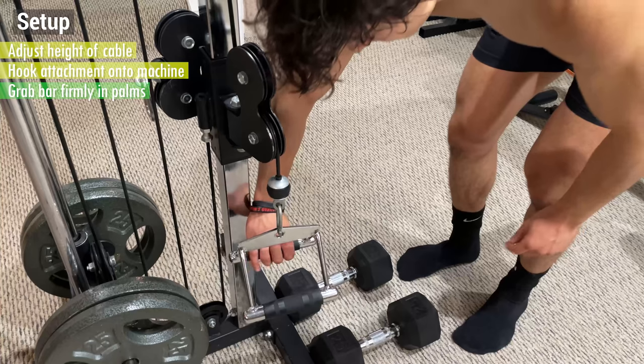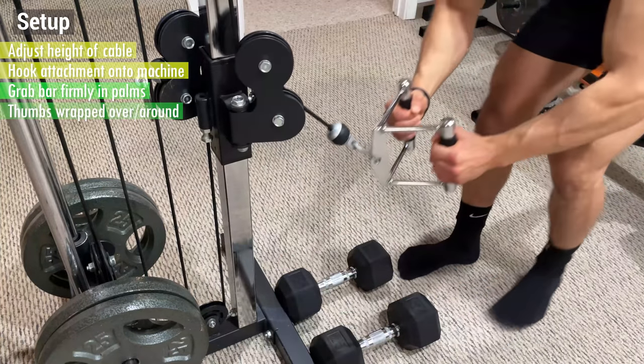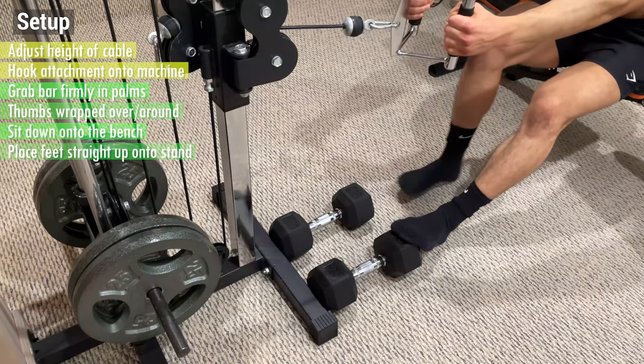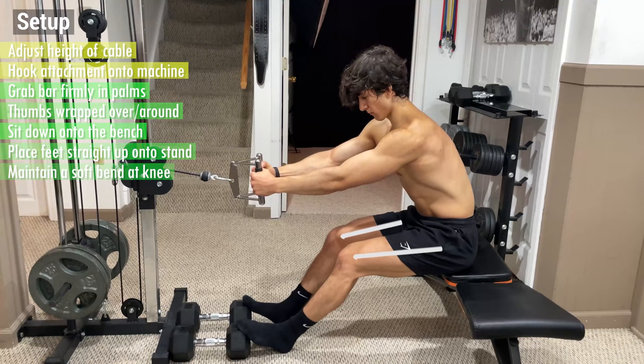As for the grip, make sure to grab the bar firmly in the palms of your hands with either your thumbs wrapped over or around, then sit down onto the bench and place your feet straight up onto the stand, or in this case the dumbbells, while maintaining a soft bend at the knee.